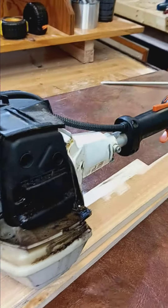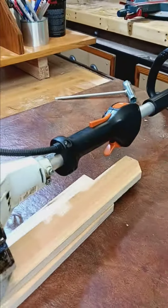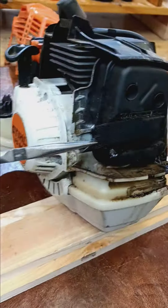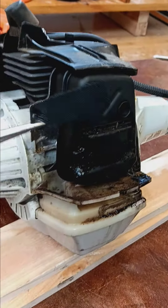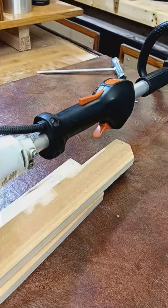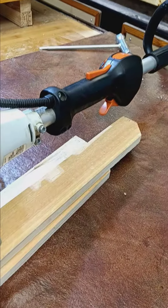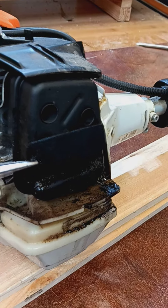I had to figure this out. Looked on YouTube and this little spark arrestor screen is apparently known to clog up enough that it can't breathe through the exhaust. So if it can't push out the gas, it's like it can't push out the exhaust after combusting the piston.